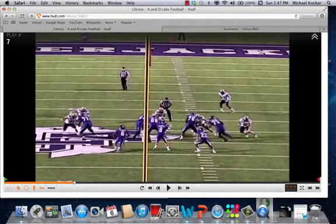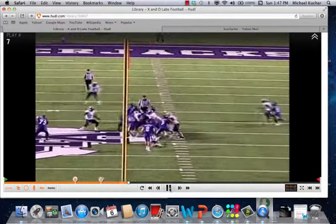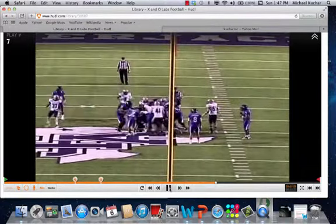There's the nose working across the face — he's going to play the frontside A-gap. The backer blitz could be timed up a little better, but he sees the hip of that guard working down and closes on it rather than working all the way across the face. Pretty good job coming to balance, and there's the rover replacing him as the B-gap player. The mic becomes involved in the pressure but has to keep his eyes up to make the tackle.